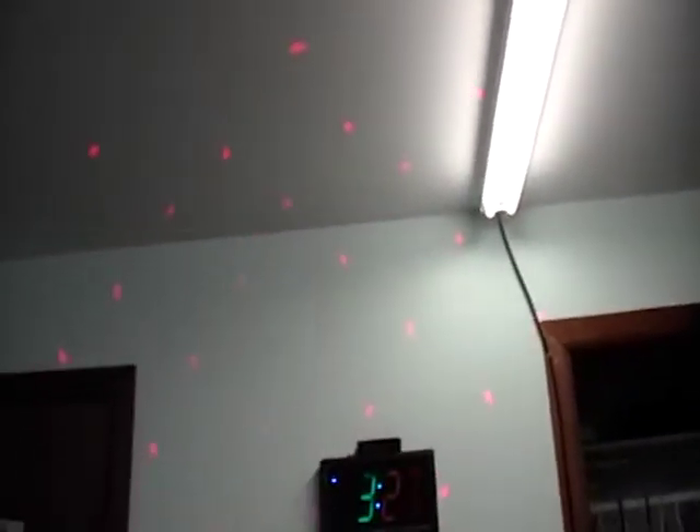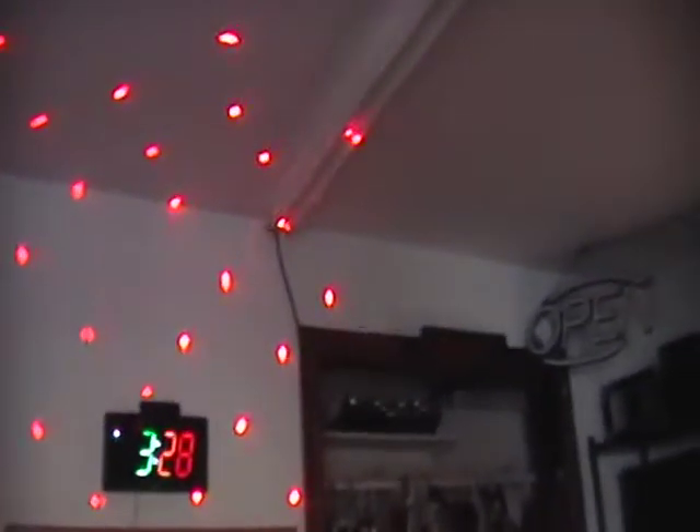Plug it in. Here you can see it up on the wall. Let me turn the light off. And it needs music, so I will play music.